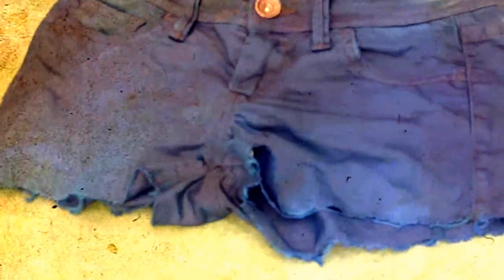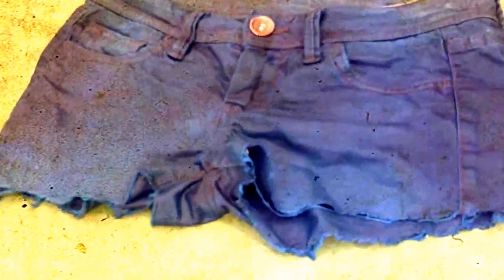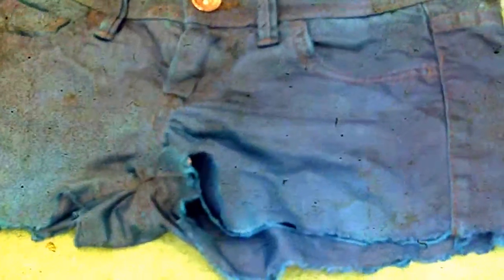This is the result of the dye on the shorts. As I said before, I mentioned dyeing from the bottom to the top, but I preferred to dye the entire shorts. As you can see, this is the result, and now I'm going to rinse the shorts with cold water.